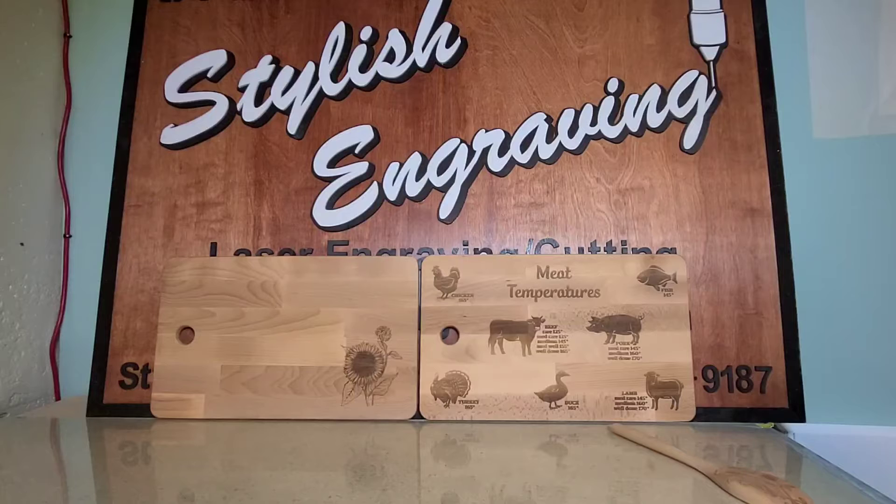Hello, this is Vernon with Stylish Engraving. We wanted to show you some of our cutting boards that we currently have right now. We can custom make one for you as well, but we definitely wanted to show you what we currently do have.